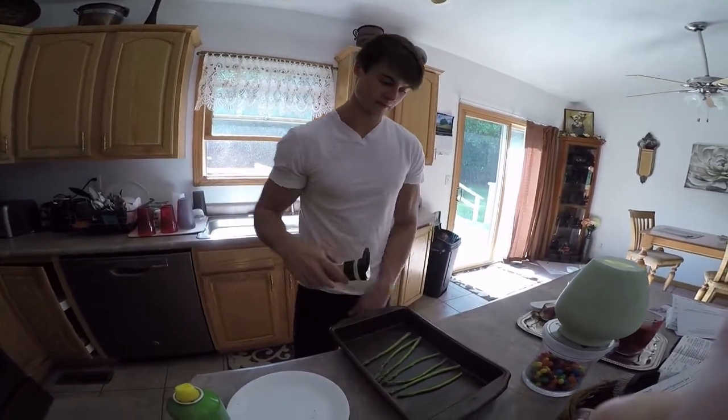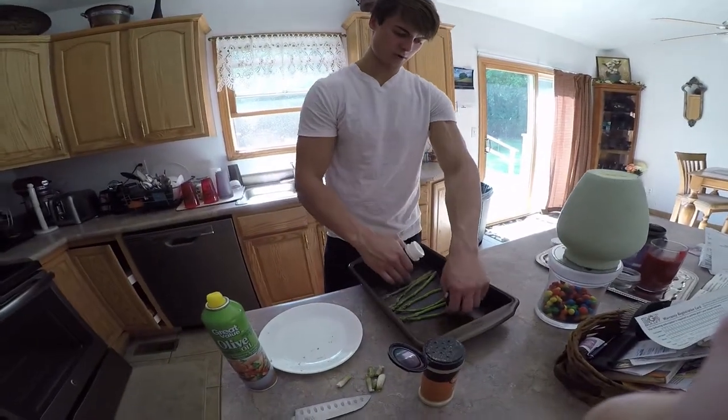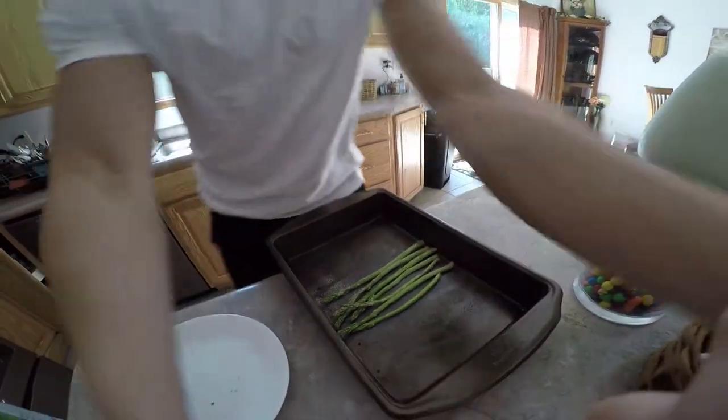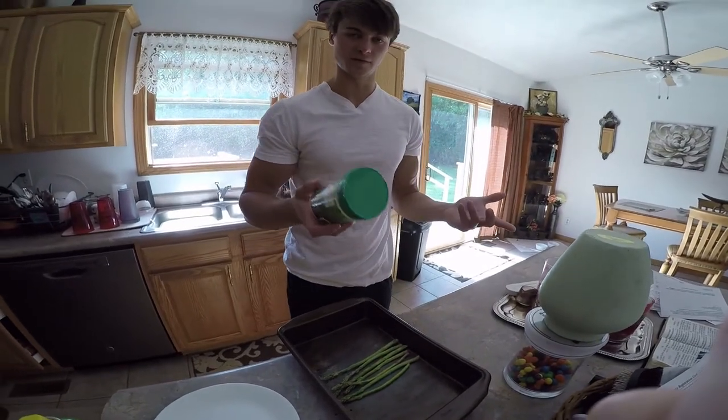Season the hell out of it — a little bit of garlic. Put these guys a little closer together.